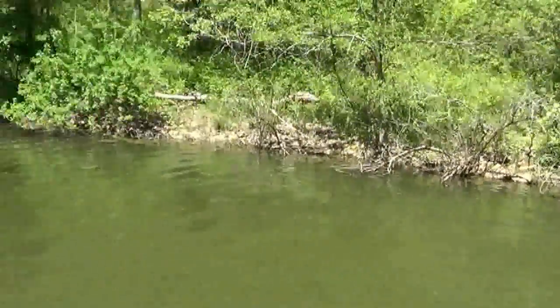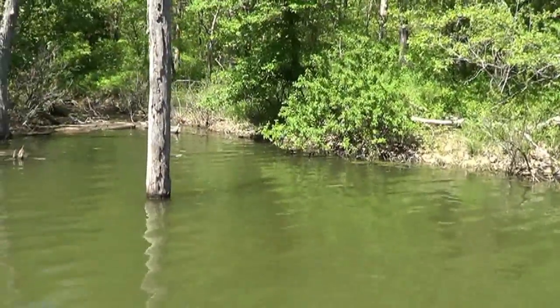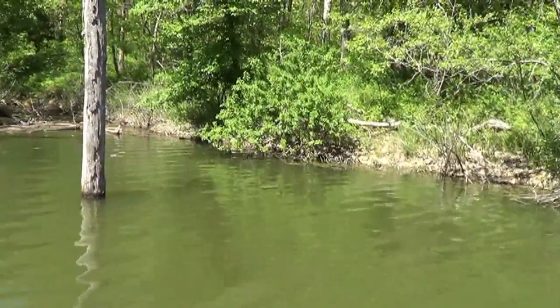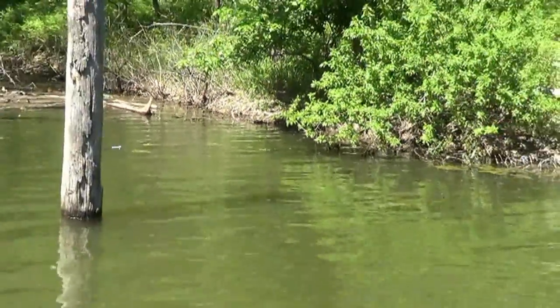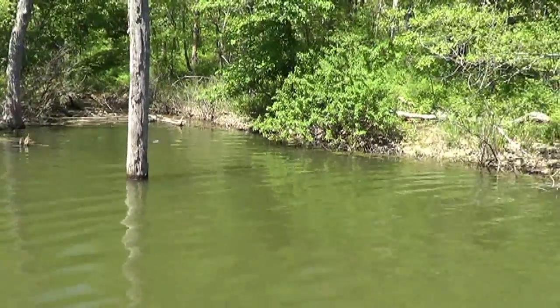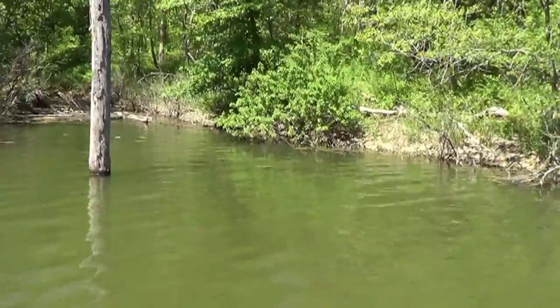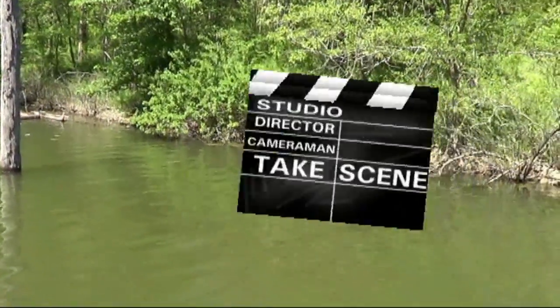What you're looking at is actually a secondary cove off a main cove. Usually a little secondary cove — it's a cove within a cove. The crappie will get stacked up in here and they're waiting to spawn. If you do a slow retrieve, usually that will get you a bite.